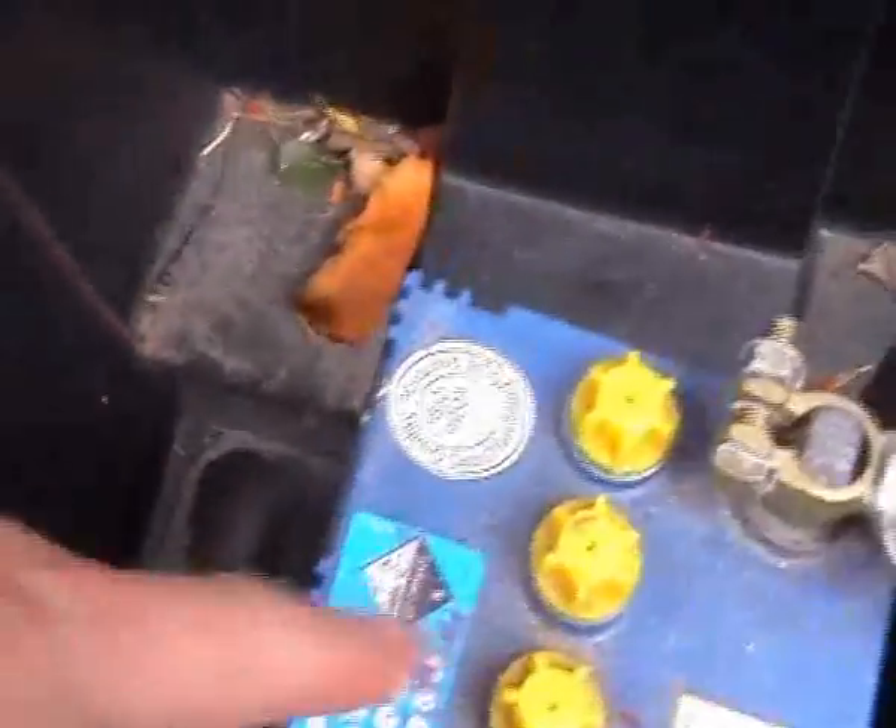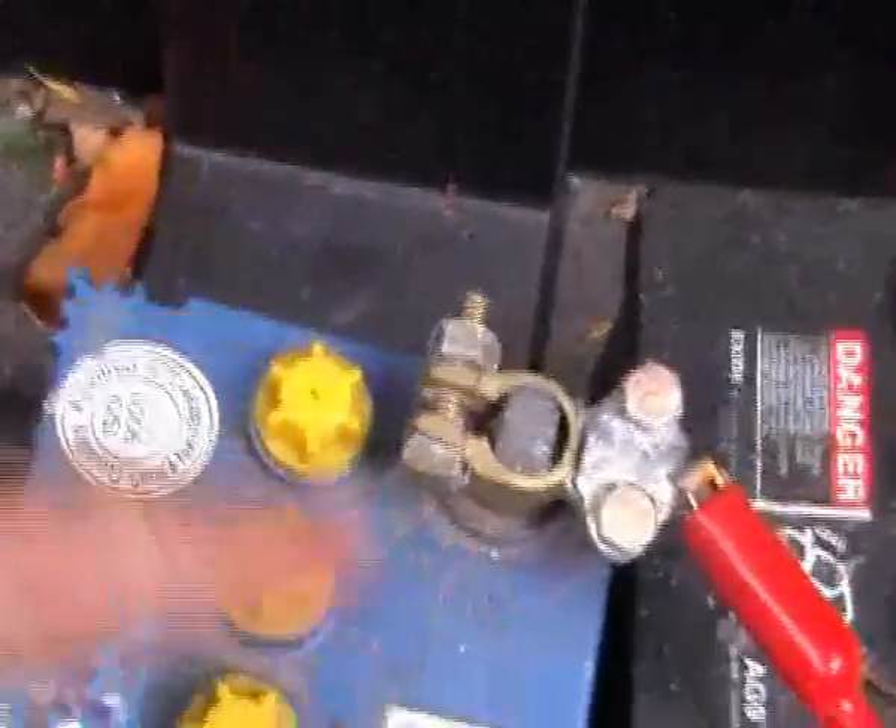I've got that yellow wire going into this 36 volt battery pack. And here's my RG6 quad core going into my grounding stake which is buried underneath it.